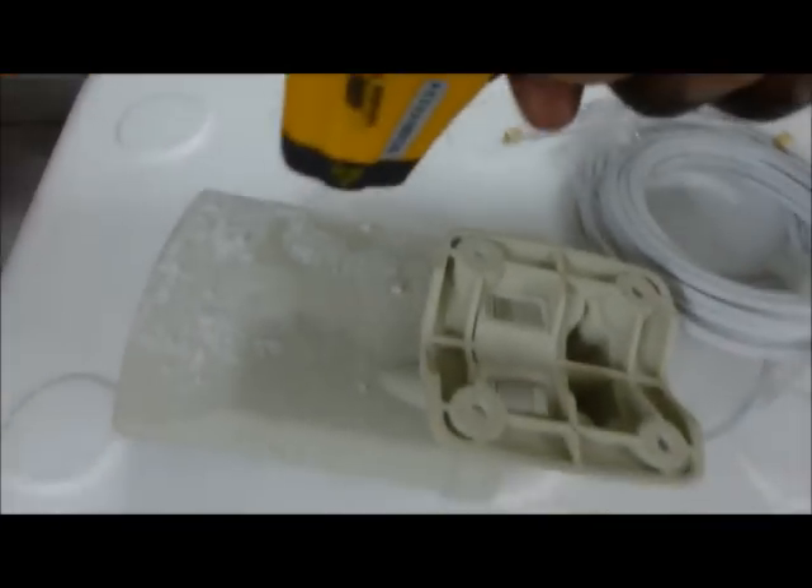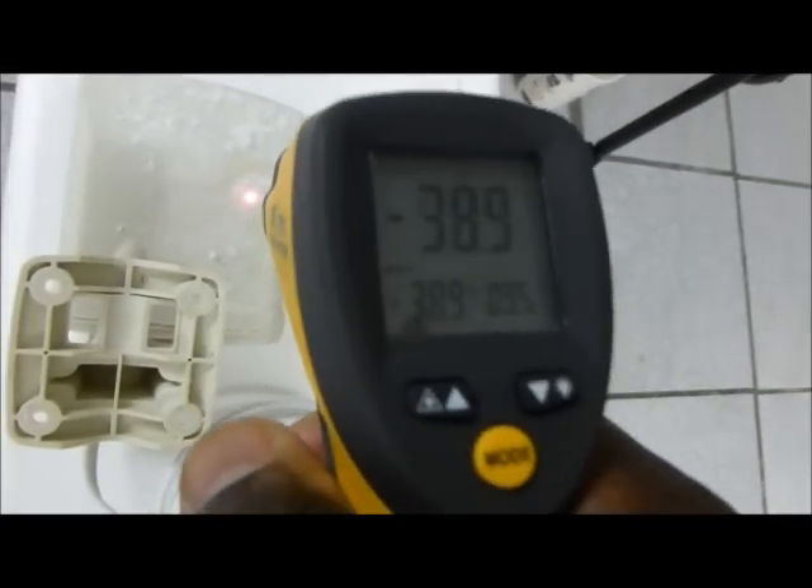Now we're going to measure the temperature of the antenna. As you can see, it's close to minus 40 degrees — so it's well below minus 40 degrees.